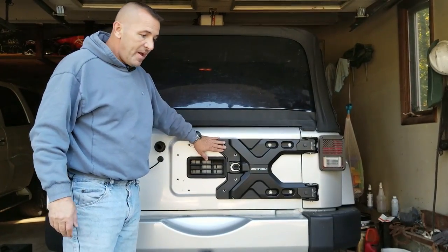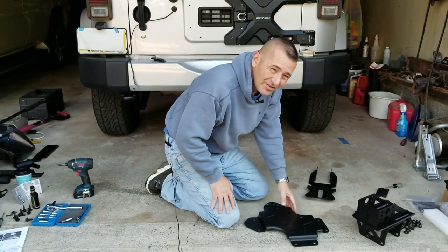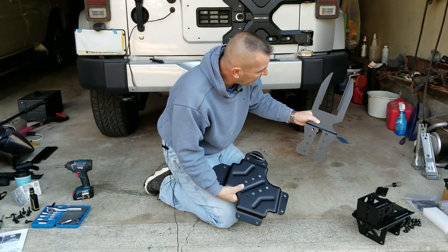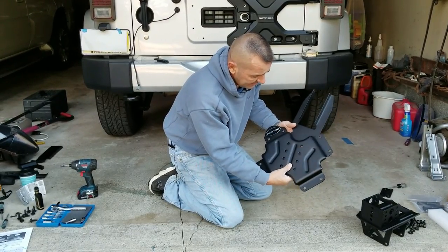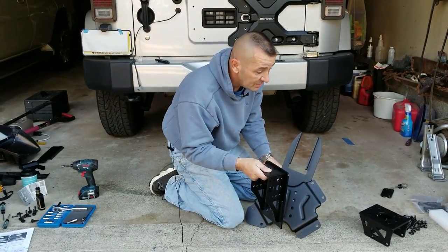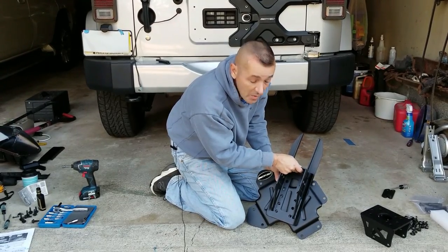The next step is the mount and all those boxes — take it apart and see what we got. The directions are not too clear, but this is the base plate that's going to go on the tailgate. This piece is for the third brake light — it's the one section that goes behind it. And then this piece is bracket A for the tire mount.